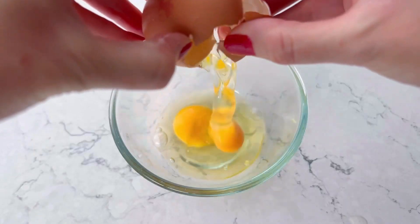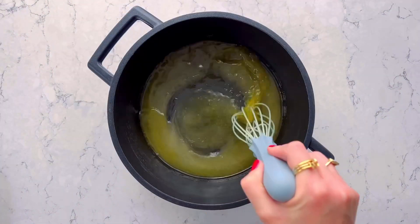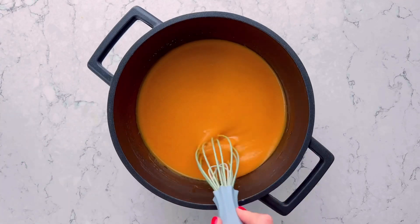To make my pumpkin spice breakfast muffins, start by lightly beating two eggs. Then melt the butter and sugar together, remove from the heat, and stir in the pumpkin puree and milk. Then add your eggs, stirring well.